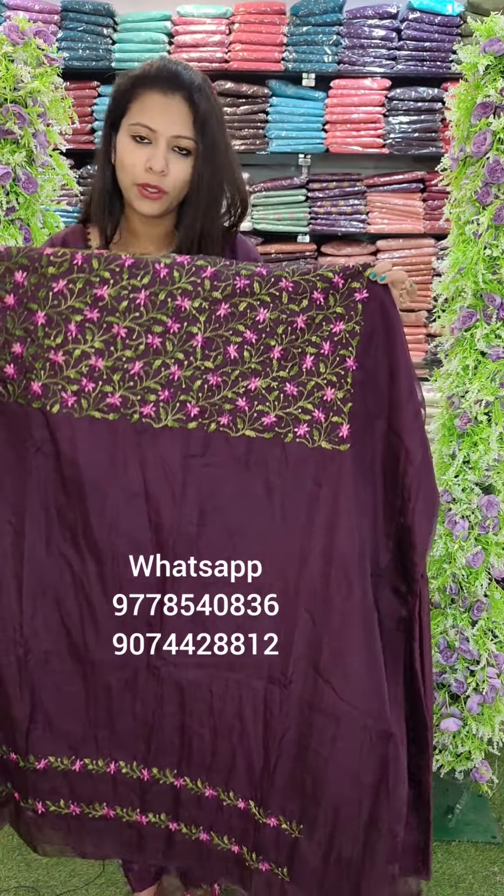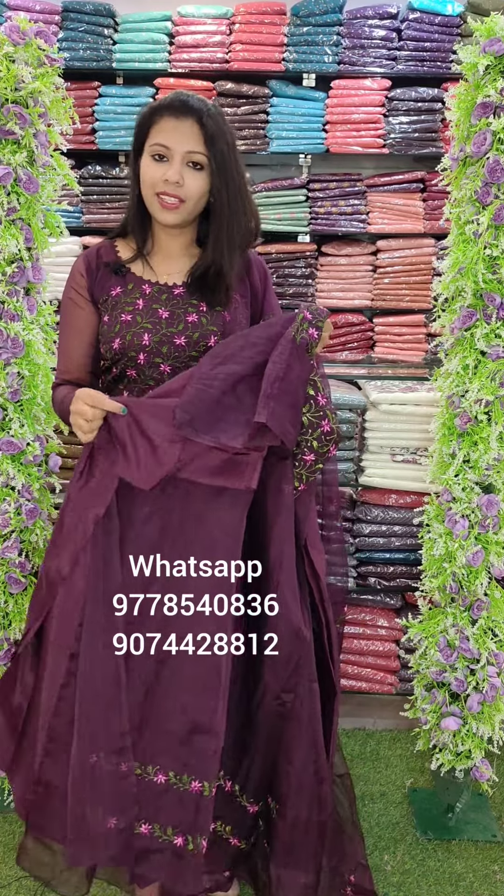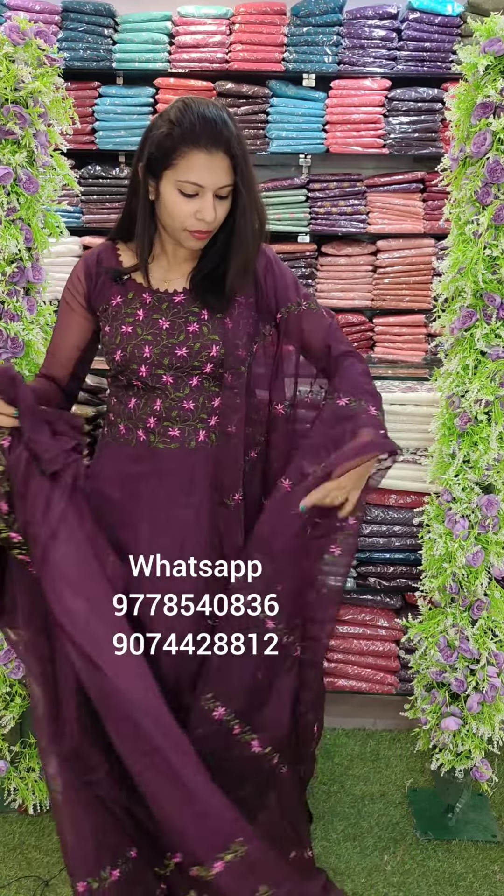It is a double shade pattern with a pink and purple mixed embroidery. It has a green pattern on the top of the design. The length is 2.6 meters. With the bottom lining, heavy sand and normal sand. Heavy sand fabric is 4.5 meters, and 2.4 meters.